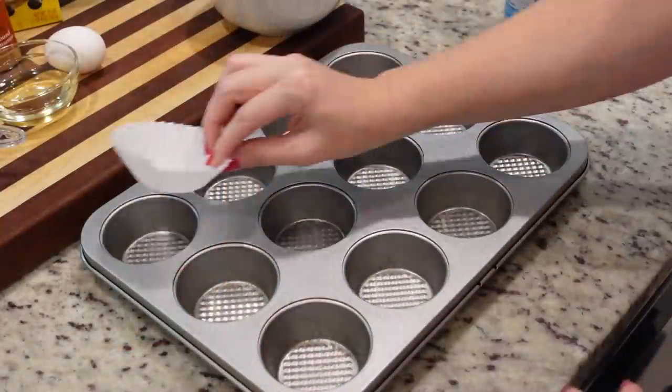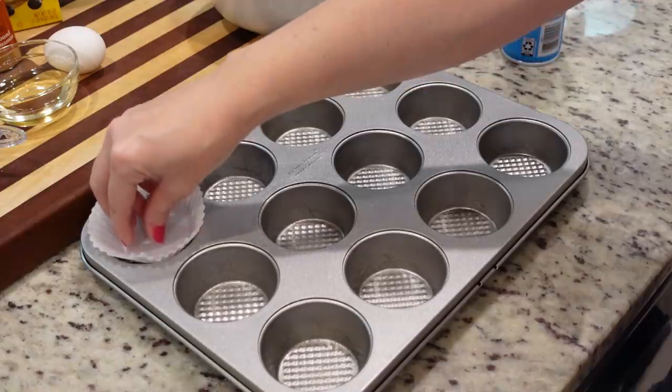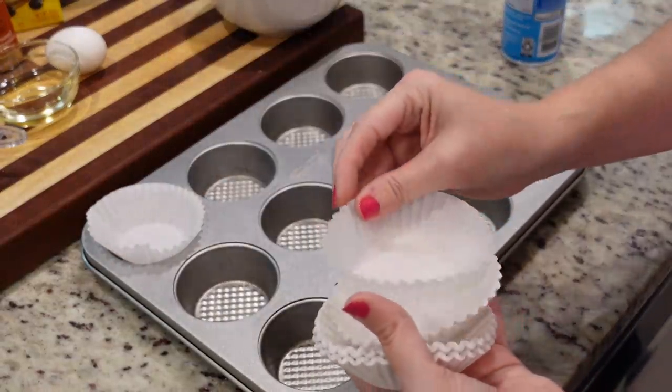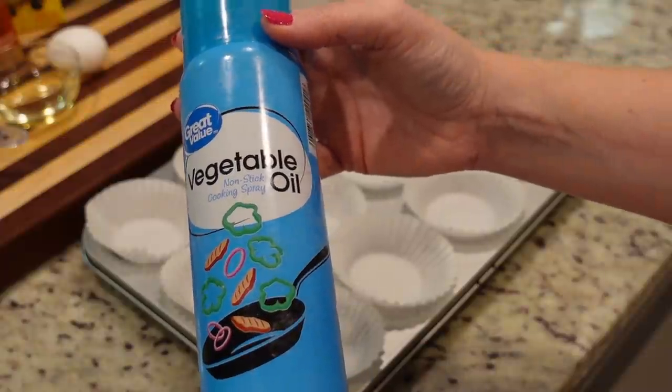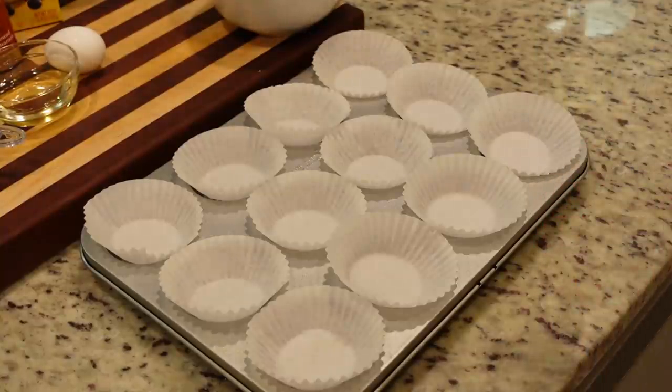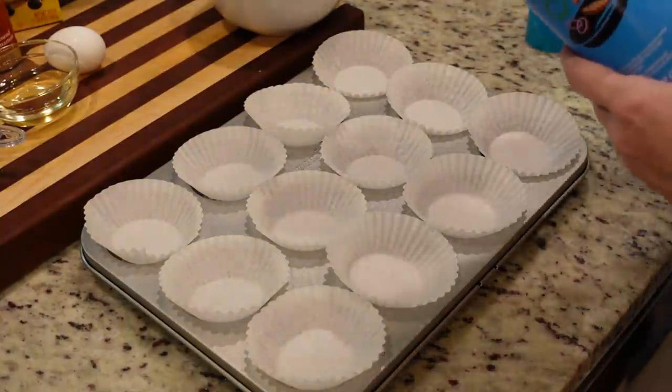You want to use frozen berries for this recipe — there is a reason why, I'll explain that in just a second. To get started I've got my oven preheating to 400. I'm going to put these little muffin liners in here, then use some vegetable spray to spray my liners just to make it a little bit easier to remove the muffins when we're done.